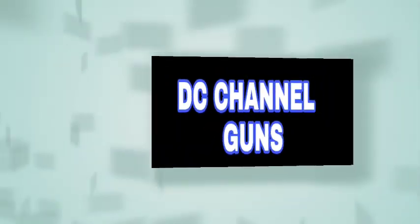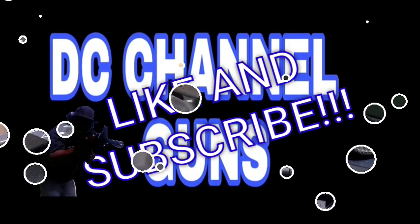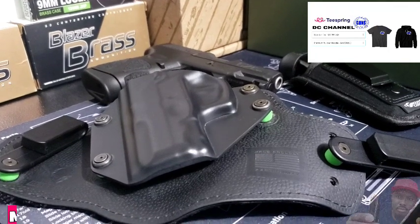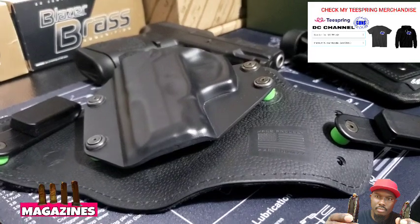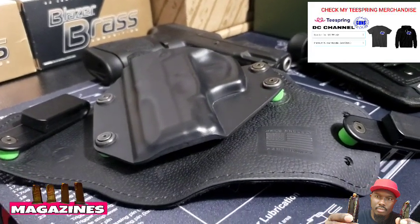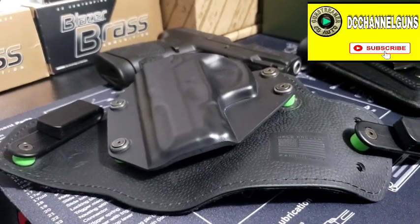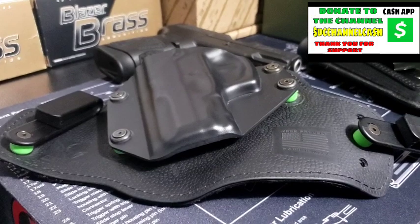This is DC Channel Guns — like and subscribe, thank you for watching. I get a lot of questions from people asking how I carry and what type of ammo I'm carrying, based on some of the videos I've done. This is my everyday carry, my EDC.